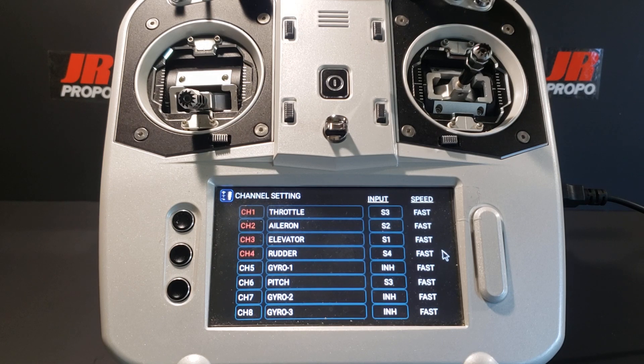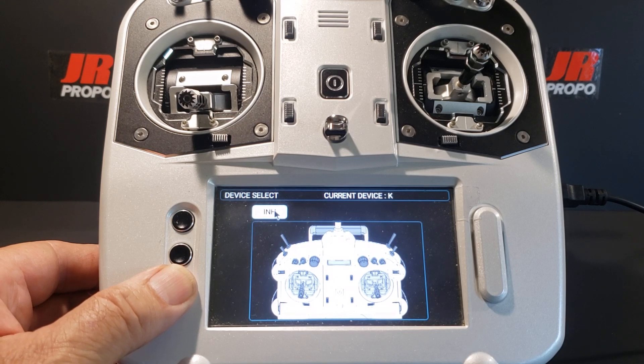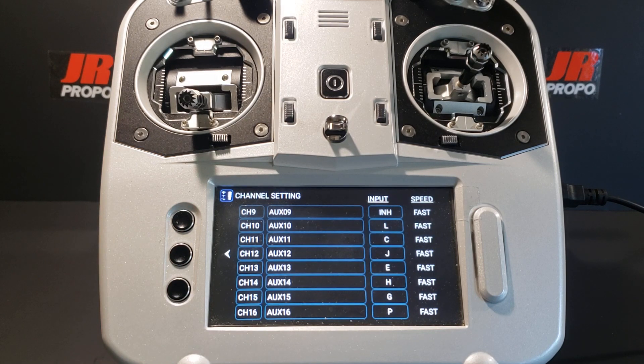We're going to touch the arrow on the right to go to the second page. We have rows of information showing the channel number, the function, and the switch that controls it — in this case switch K. We're taken to the device select screen and we're going to touch the inhibit button, then touch the back key on the left face of the transmitter to return to the channel setting screen. It should be noted that JR uses the terms input and device interchangeably.